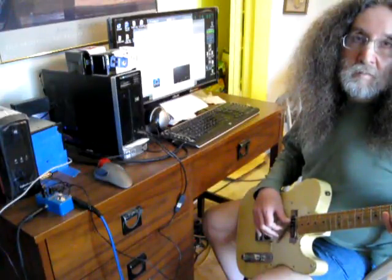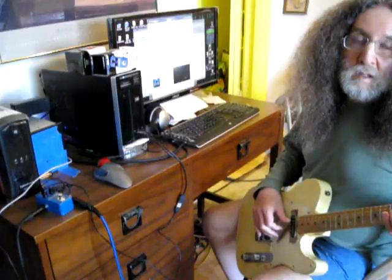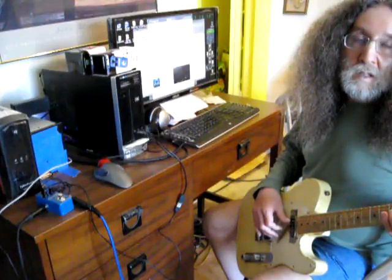What they want us to try is to send our custom tone print to the Flashback Mini pedal and then unplug the USB cable and turn off the power to the Flashback Mini, wait a little while, then turn the power back on. They claim that will work okay, but it doesn't.